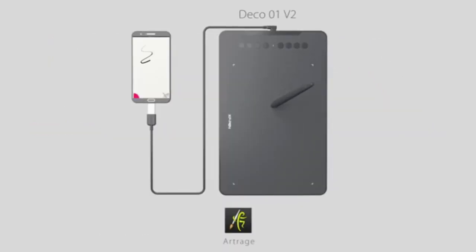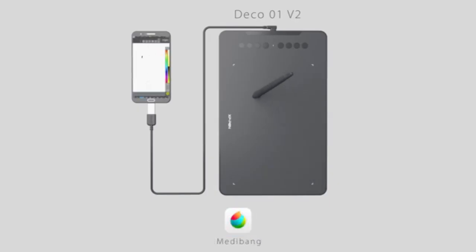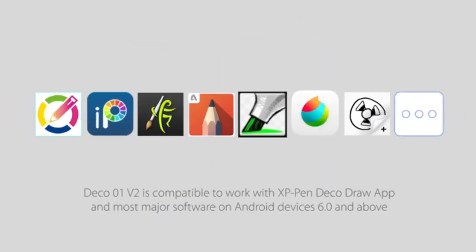What sets this tablet apart is the eight customizable shortcut keys, offering more functionality than the XP-Pen STARG 640 or Wacom Intuos. The tablet is also ambidextrous, catering to both left- and right-handed users, and is compatible with Android, Mac, and Windows. Like other budget-friendly models, you'll need to connect it to a computer, but the larger screen and additional features make this tablet a fantastic choice for more experienced digital artists.